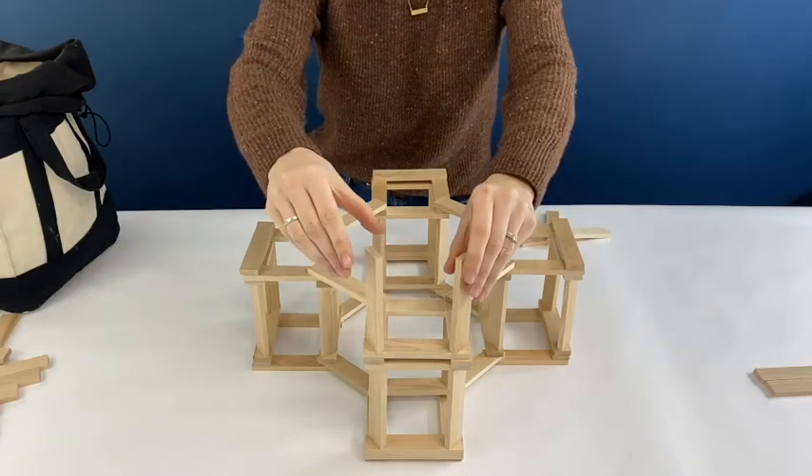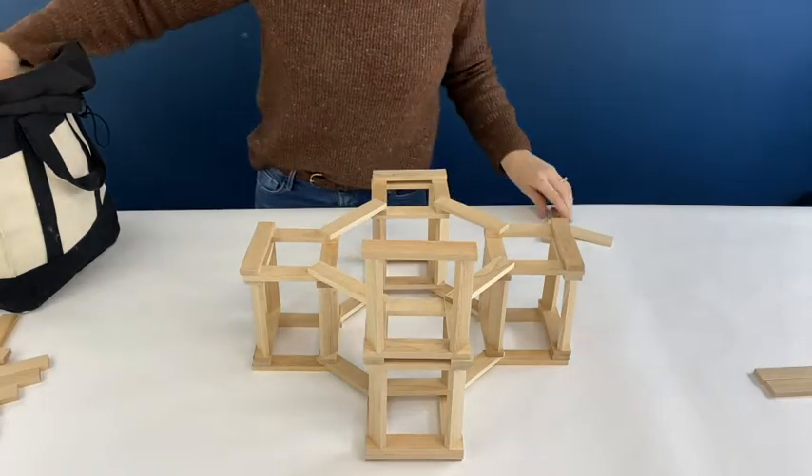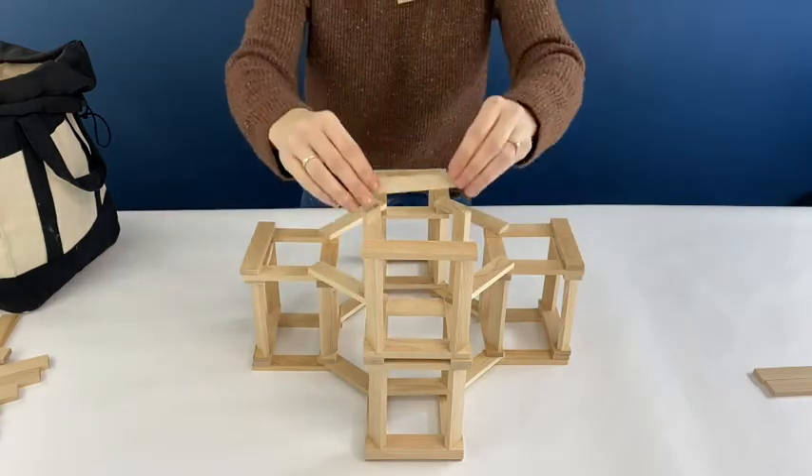Now I'm going to do the same thing over again for the second layer — this just repeats over and over again until you get it as tall as you want. I like to start with the column that's furthest away from me so I don't have to lean over something I've already built.